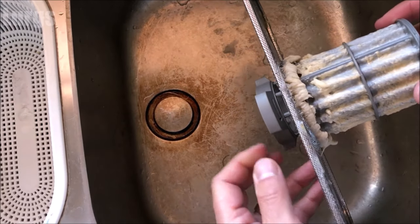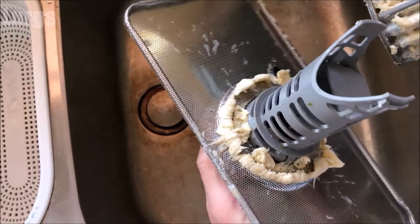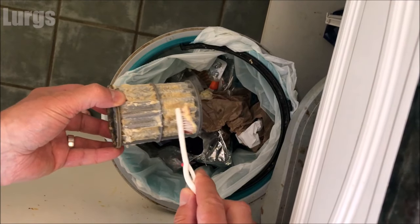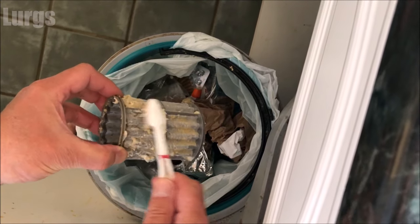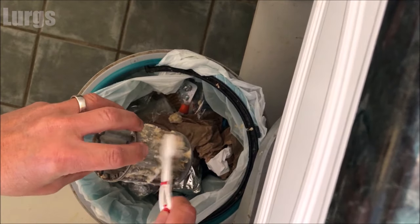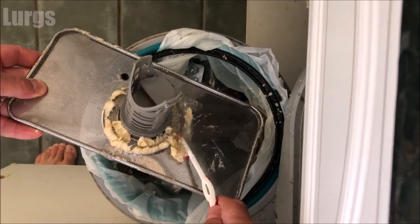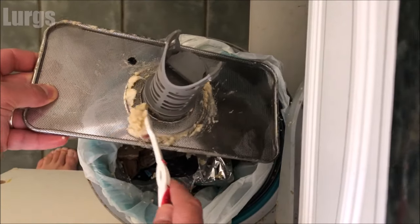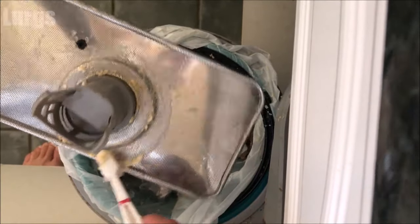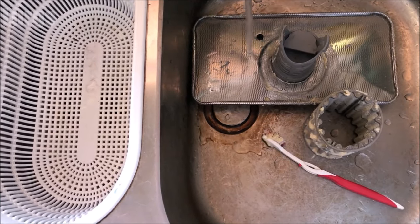This filter is absolutely disgusting. Don't wash it in your washing up bowl because all that debris will go down the sink and block it. Instead, take your partner's toothbrush and get as much debris and dirt off as you can — scrape it into the bin. Once you've removed as much as possible, you can then put it in the washing up bowl, fill that with hot soapy water, and give it a good clean with the toothbrush.